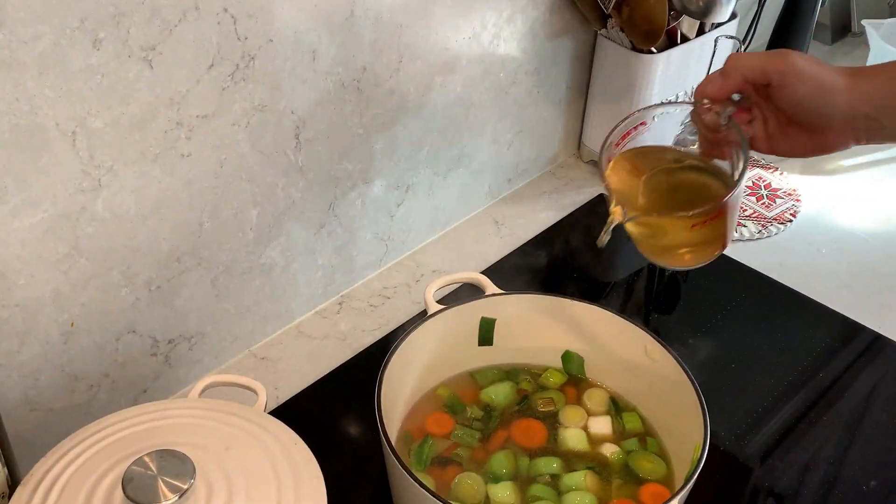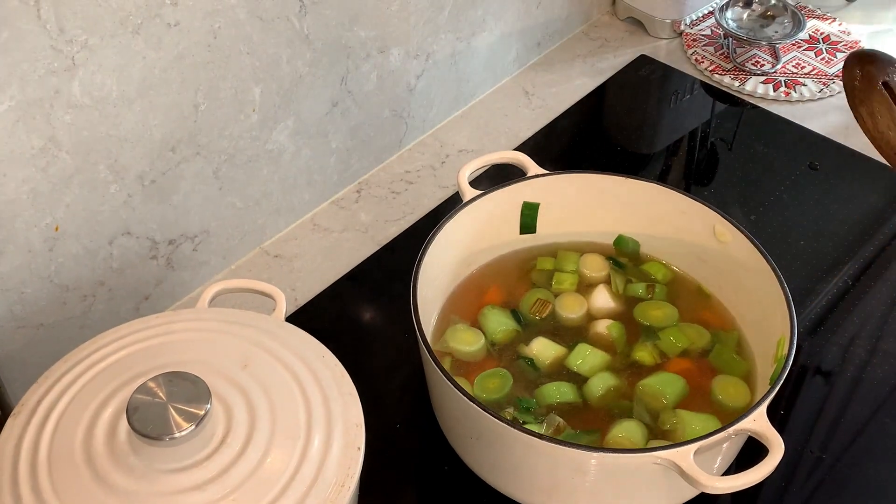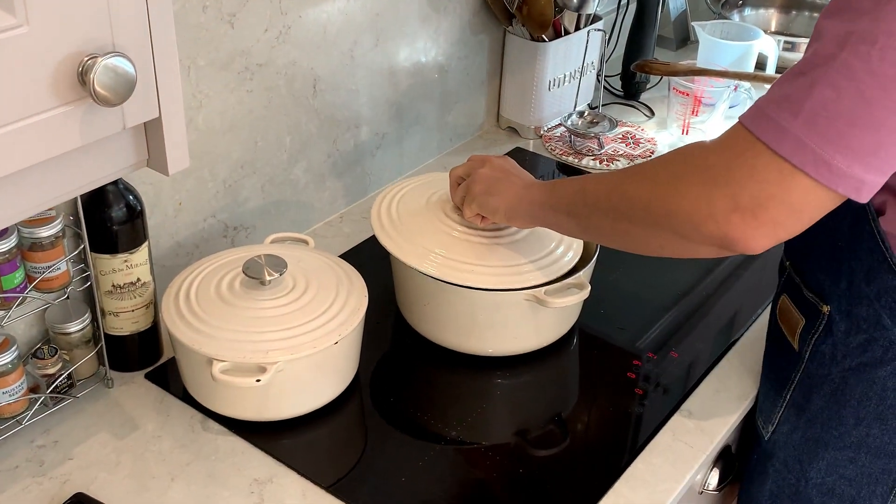After five minutes, add your vegetable stock — one and a half liters — cover and let it simmer until ready.